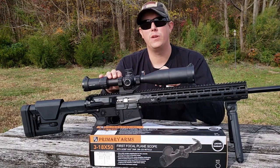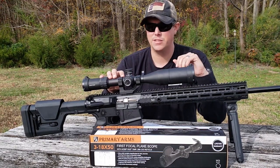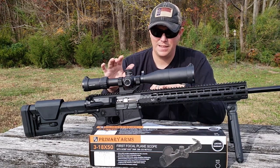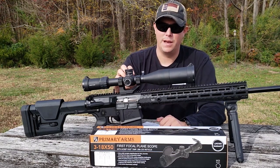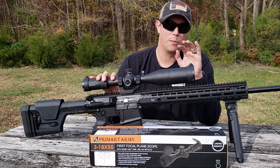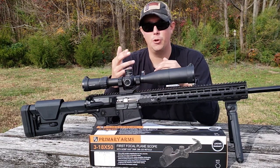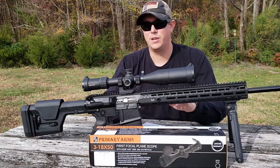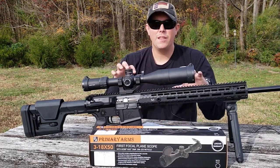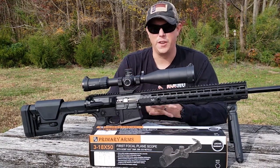The weight on this scope is 25.4 ounces — very respectable, not the lightest out there but good for what it is. It's made out of 6061 aluminum, anodized matte black, and powered by one CR2032 battery. You'll notice I have the sunshade on here — that doesn't come with it, but it's an affordable extra option. When you go to the Primary Arms website and pull up this scope, it has a list of discounted accessories including the sunshade, scope mounts, and more. Now let's get a closer look and talk more about the actual features.